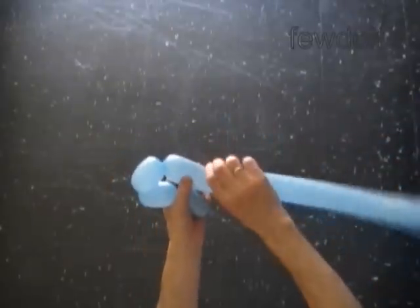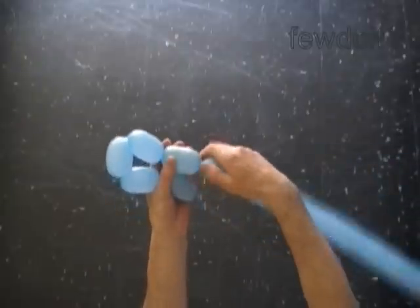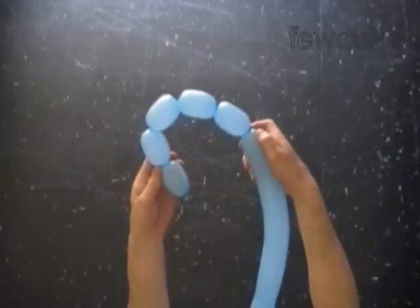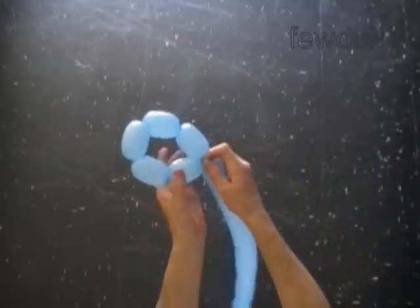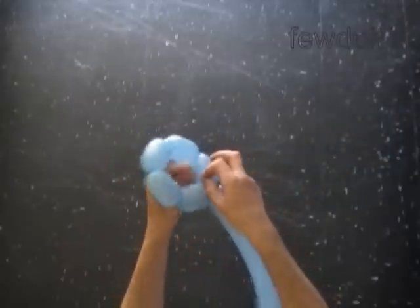We are going to use a pentagon shape as a pattern for our sculpture. Lock both ends of the chain of the first five bubbles in one lock twist. We have made the pentagon.